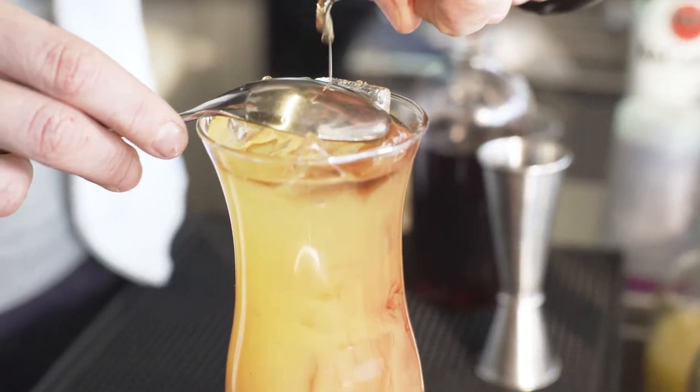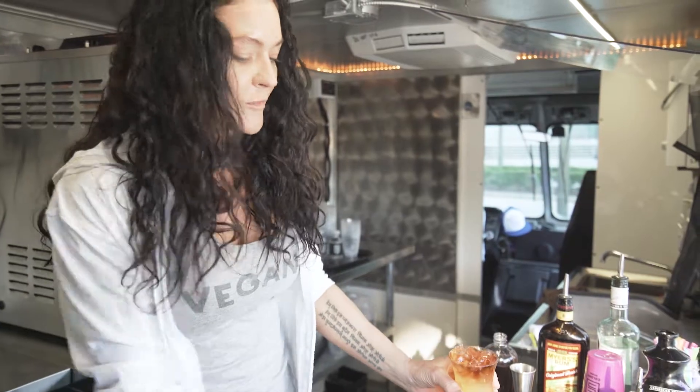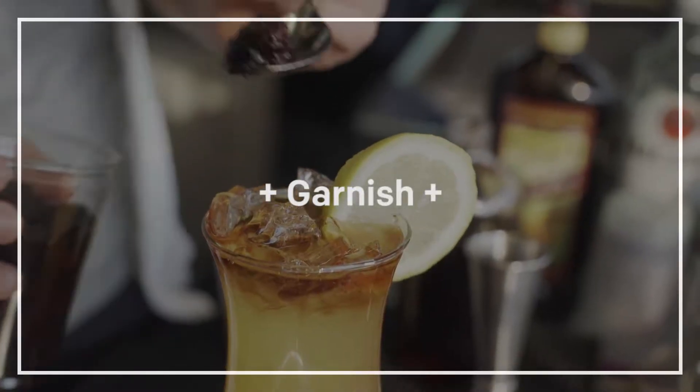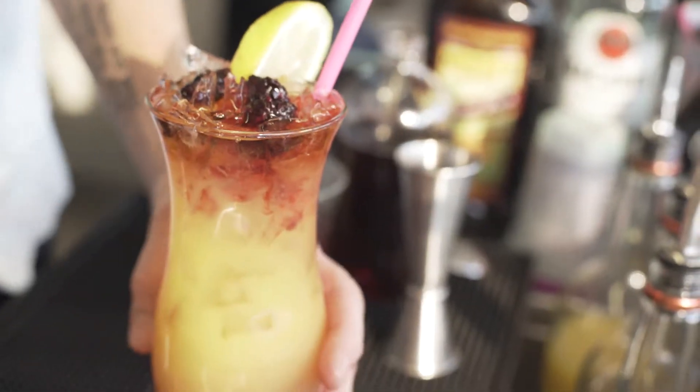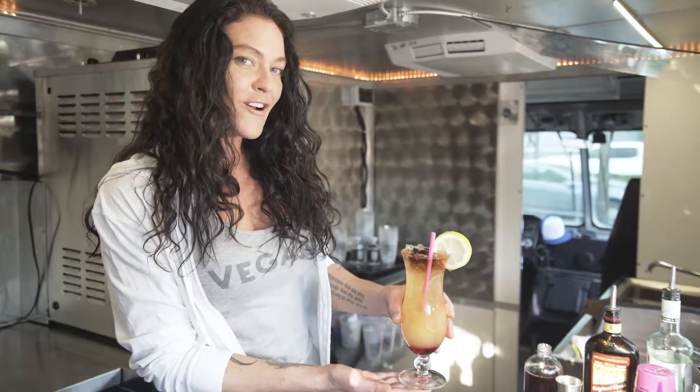Using that same pour right over the top, we'll do about an ounce of dark rum. We garnish it with a lemon garnish on the side of the glass. We have blackberry that's been soaked in some sugar and lemon. And this is our version of the classic Hurricane cocktail — the Sunshine Hurricane.